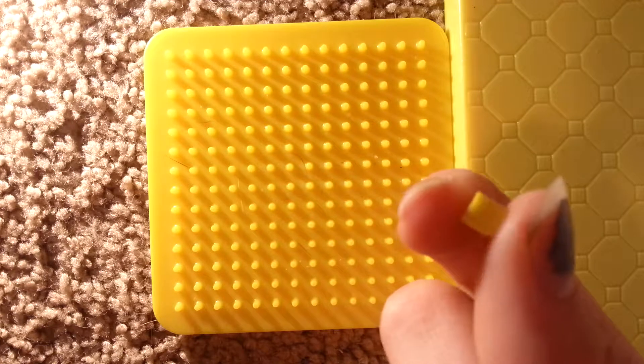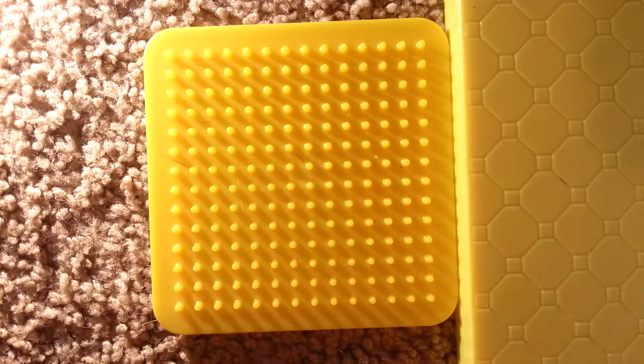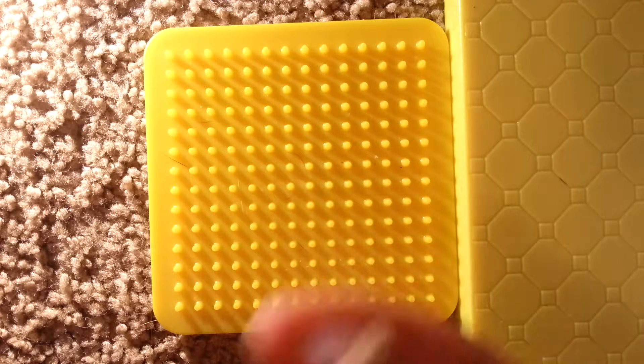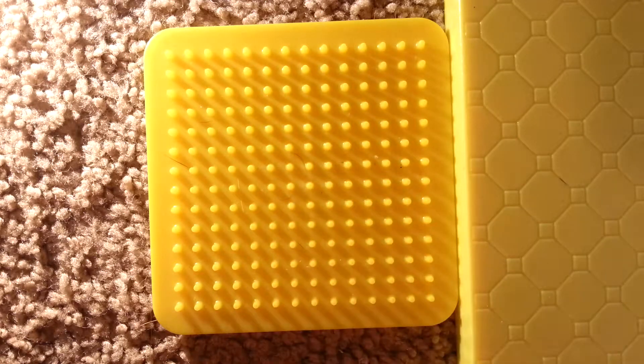You're going to be needing some yellow beads, some white beads, and clear beads. You're also going to need green, orange, pink, black, and blue on top of all those.